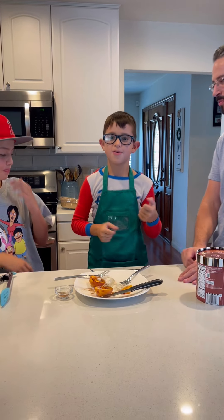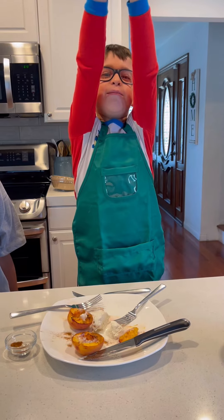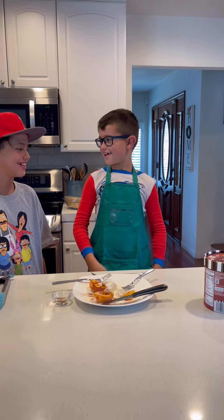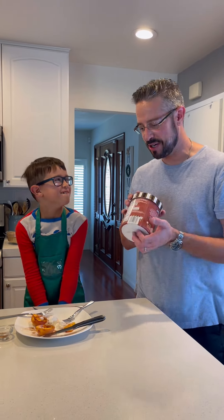Well, we made peach dessert with our tube of ice cream.